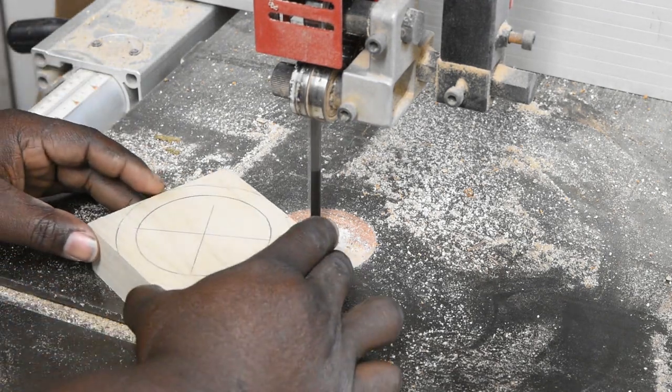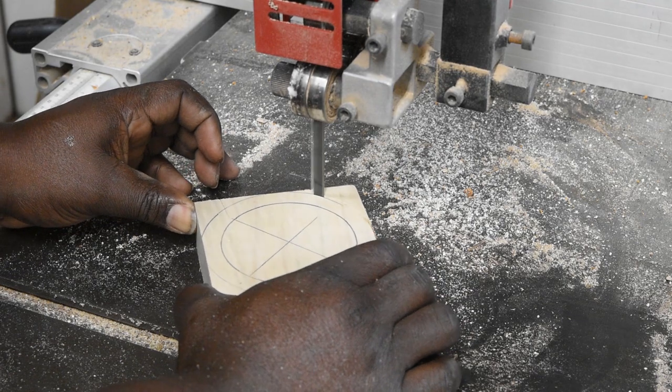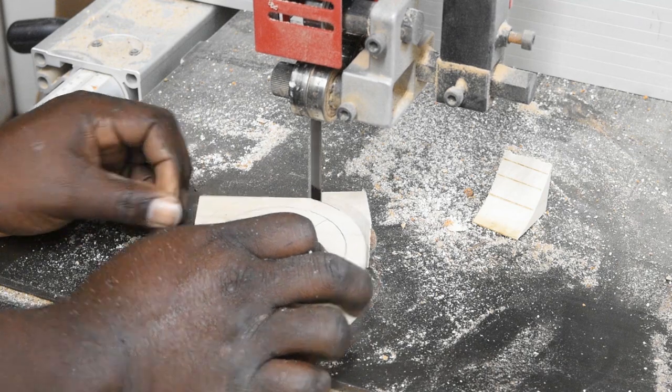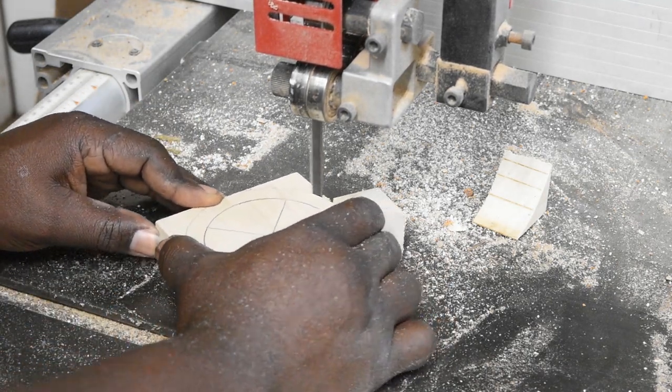I started out with a block of scrap wood approximately 3x3 and 1.5 inches thick. I cut this blank round on the bandsaw. I used a ruler to get corner to corner marks for center and a compass to get the 3 inch circle.